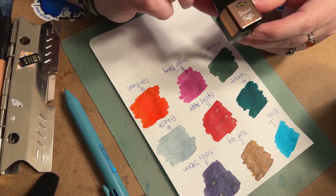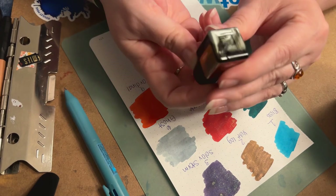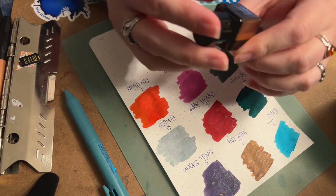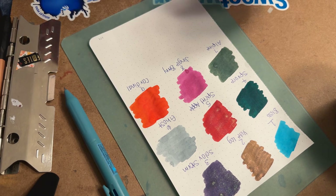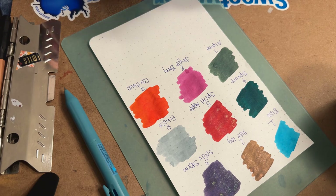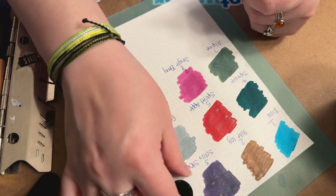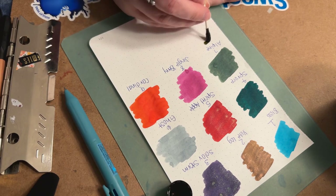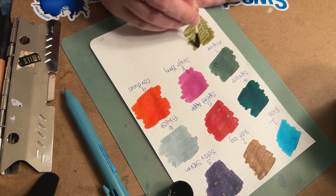The next one is called Dusted Truffle — it's a shimmer ink and it looks like there's some silver shimmer in the bottom. I've been interested to see what this one looks like ever since I got it out of the box because I could see the shimmer and thought it looked really interesting. That is an interesting color — not what I expected at all.